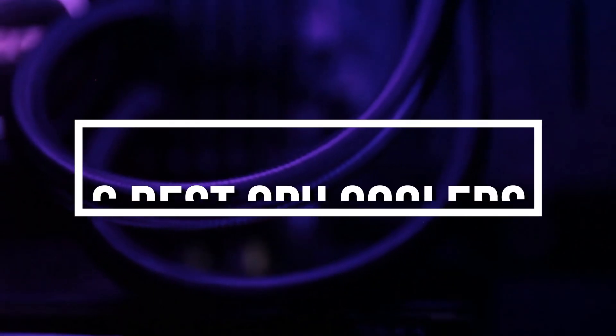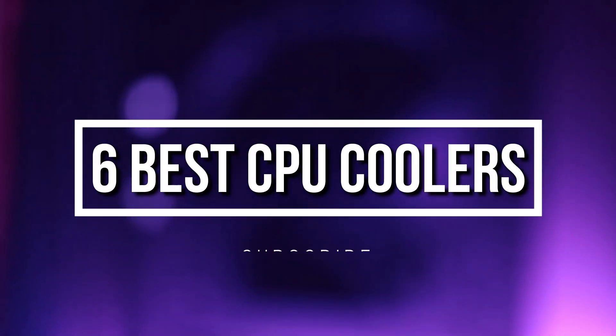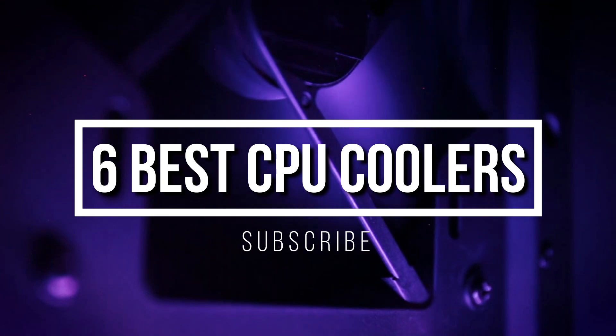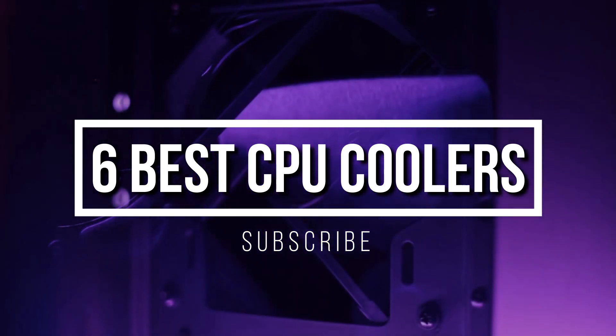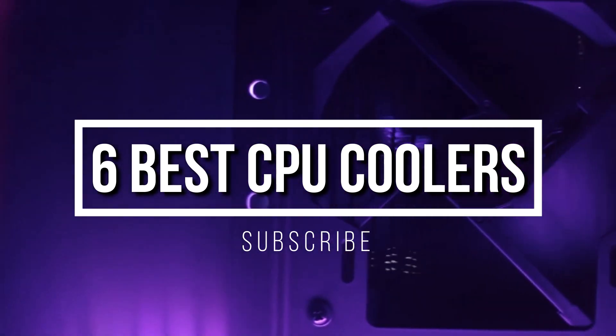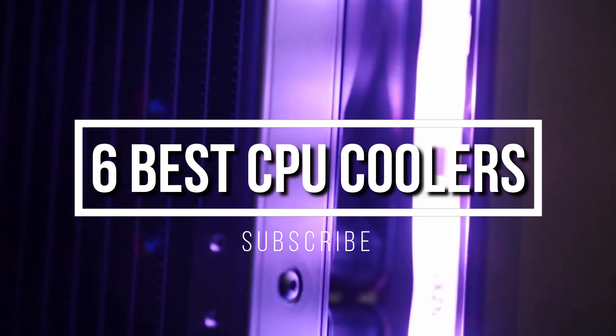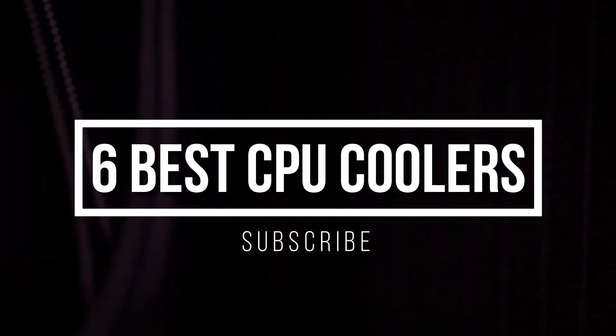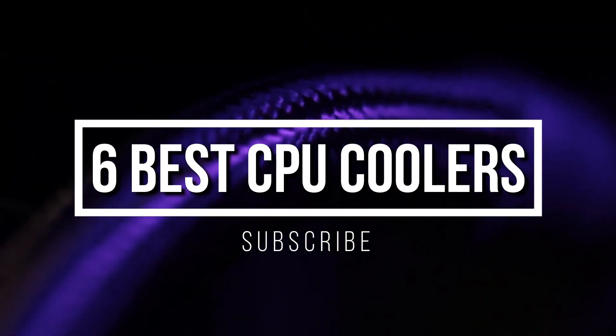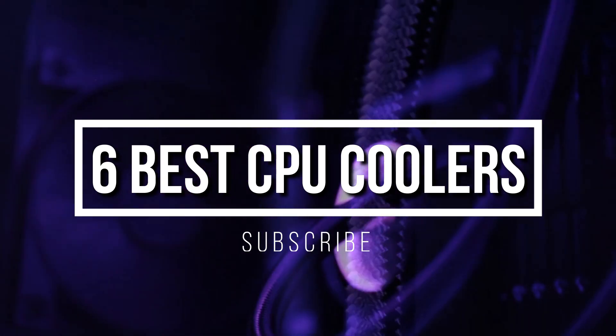Welcome everyone. Based on countless hours of research and independent studies, today's video we are going to check out the 6 best CPU coolers. I try to list them based on their price, quality, durability, and more. If you want to see the price and find out more information about these coolers, you can check out the links down in the description and in the comment section below. Ok, so let's get started with the video.